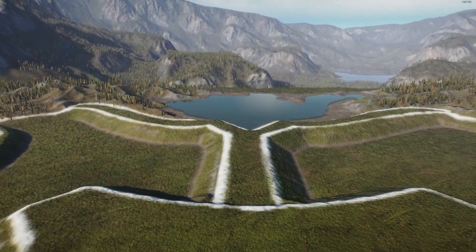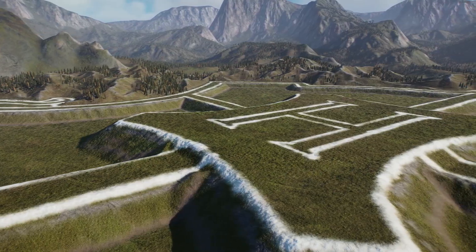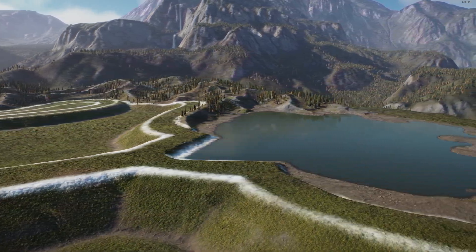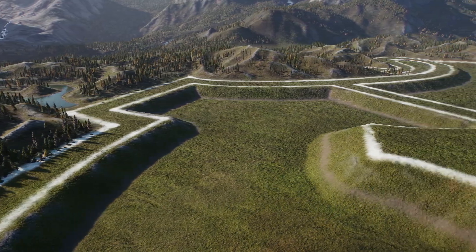Welcome to Hogwarts Park and the start of a new community build that we are going to build together. Make sure to subscribe if you want to participate in this magical adventure and to leave your suggestions for this park in a comment down below.